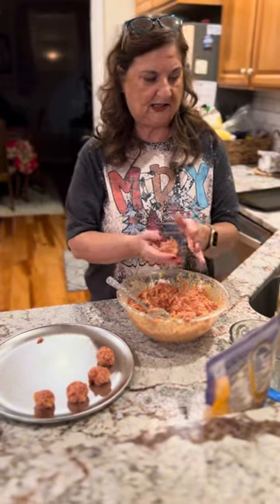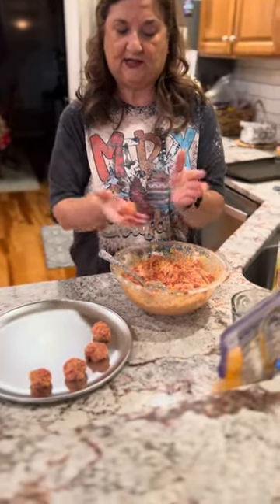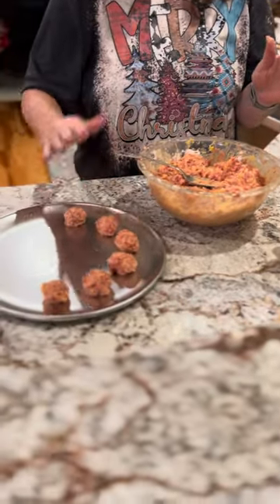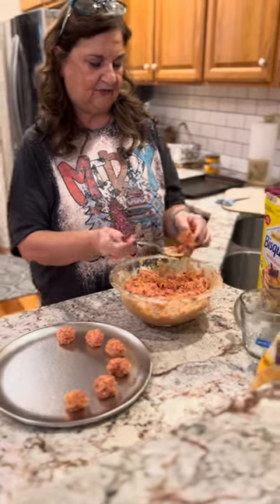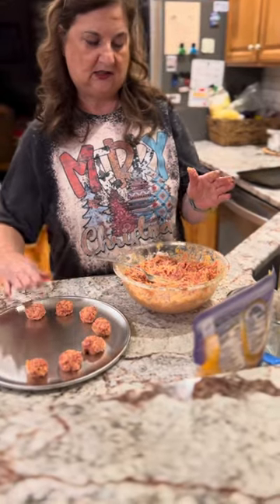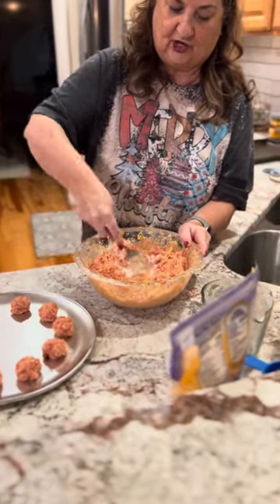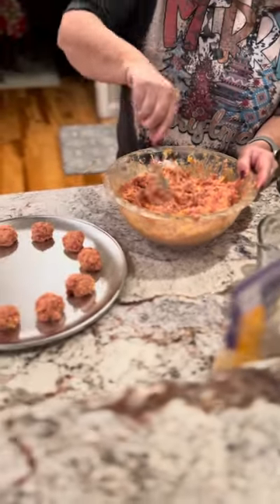We're back from mixing the Bisquick and starting to do the rolling. Just kind of roll it between your hands like that — it doesn't have to be perfect. Some people use cookie dippers to scoop and dump it out. Whatever sizes you want — small, medium, large. One tip: if it gets a little too sticky, you can add just a little bit more Bisquick to help it from being that sticky. You can just kind of judge it — if it's a little sticky, add a little bit more Bisquick. You can't take away, but you can always add.